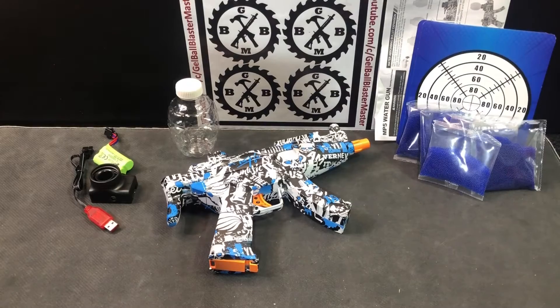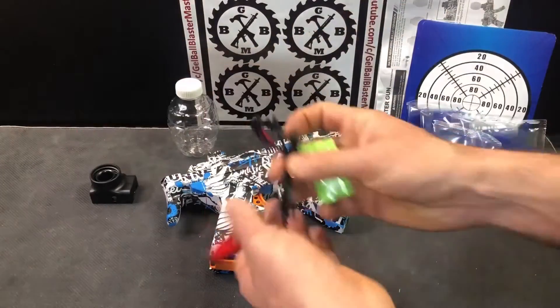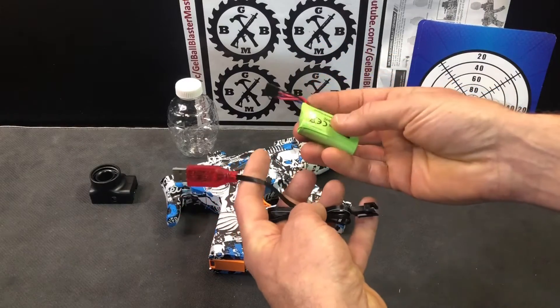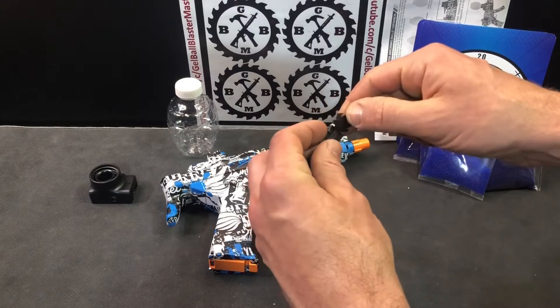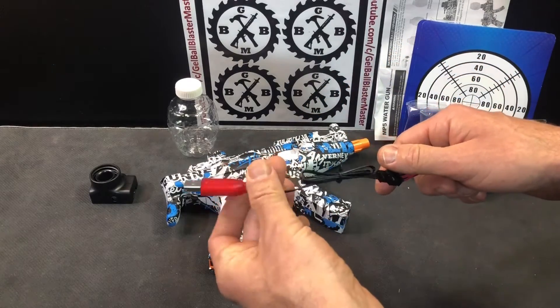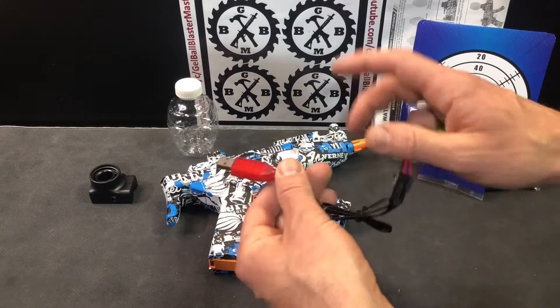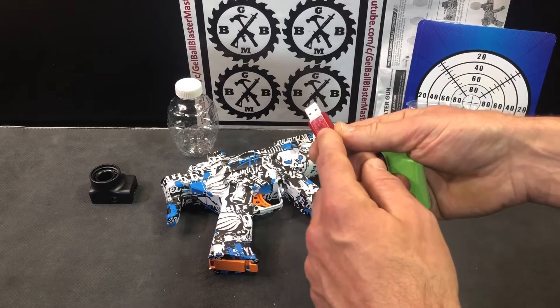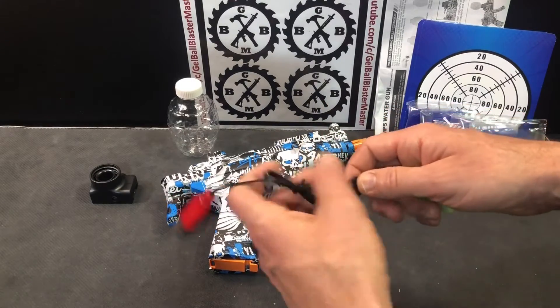You've got your battery here — obviously you'll want to charge this up. It's a 500mAh 7.4 volt battery with a four-pin single connection. Plug it into any AC adapter that's one amp or greater, like a smartphone charger. Look for a flashing red light while charging, which turns solid red when it's fully charged — that's typically what these red chargers do.